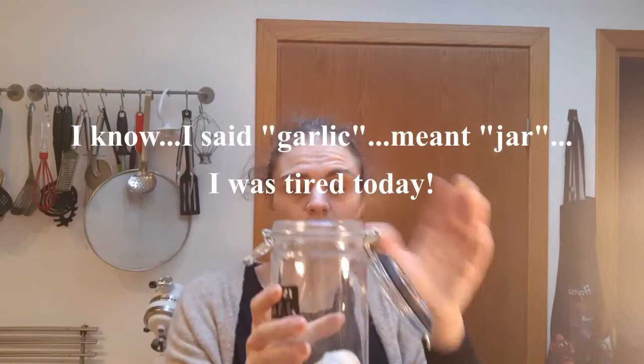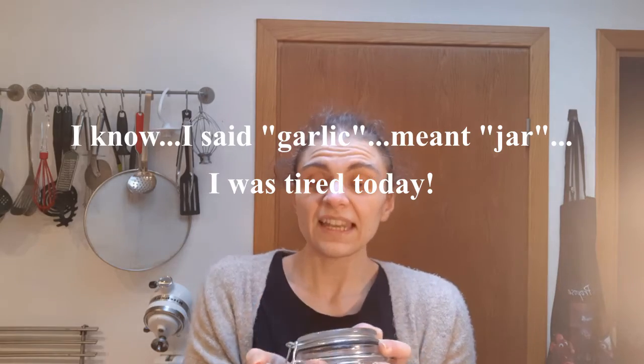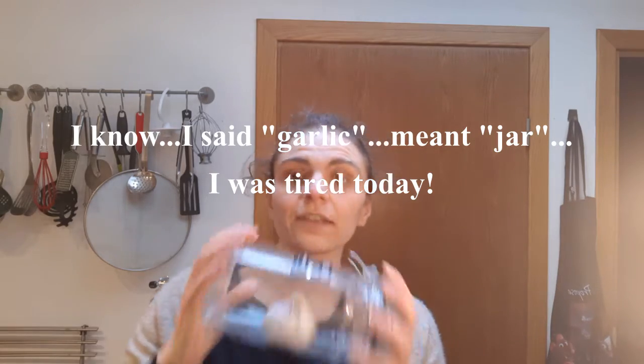Garlic, jar — in it goes. We seal up the lid, and now we're going to shake, because what should happen is the skins are going to start to come off.